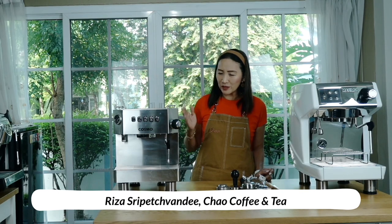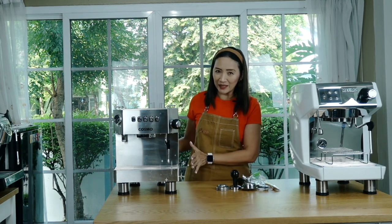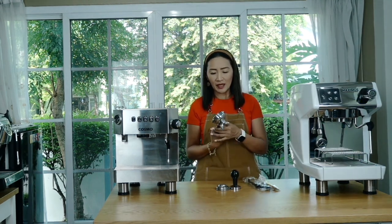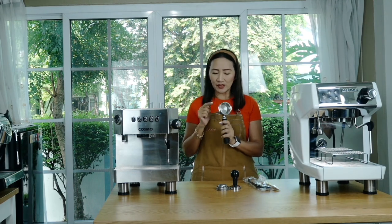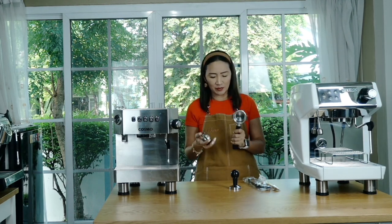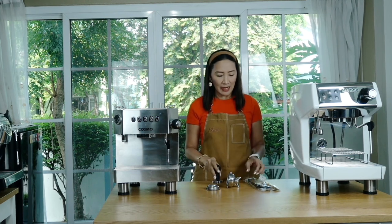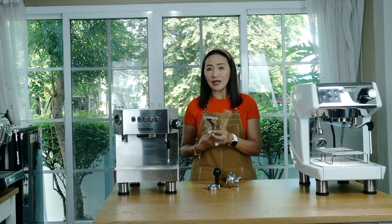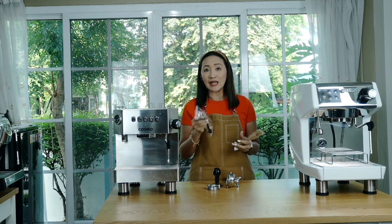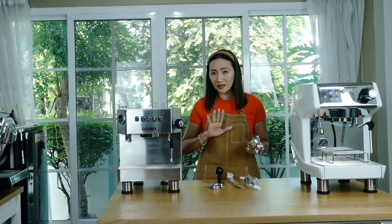I'm going to show you the features of this machine, but first let's take a look at what comes with it. It comes with a beautifully packaged stainless steel mirror-cased machine, a portafilter with double spout stainless steel, a single basket and a double basket — beautifully designed. It also comes with a stainless steel tamper, two brushes: one to clean the group head (with a scoop on the other end for detergent), and a brush to clean the basket.